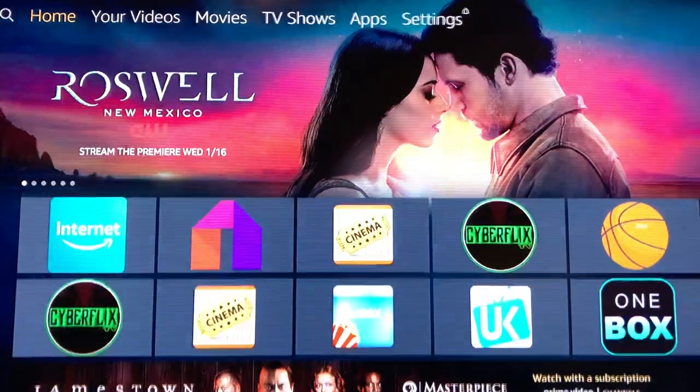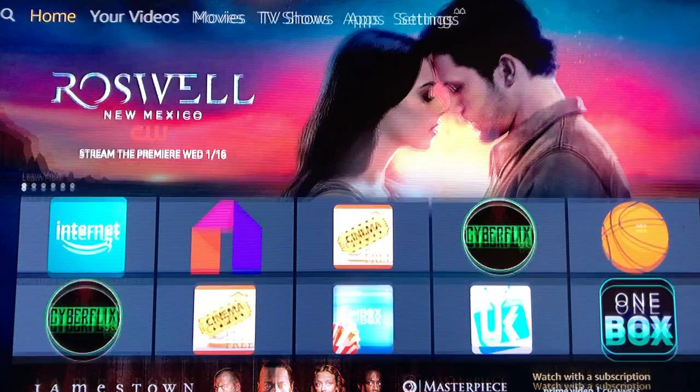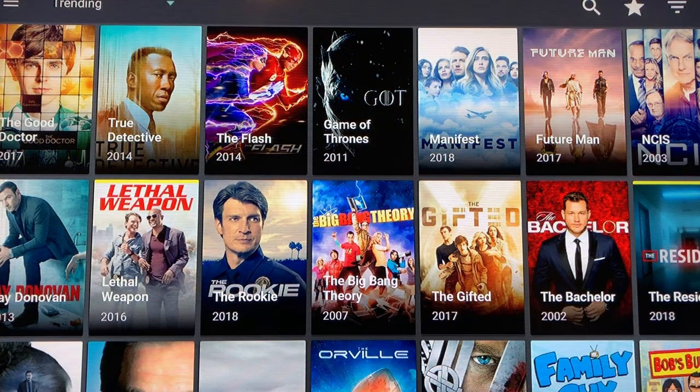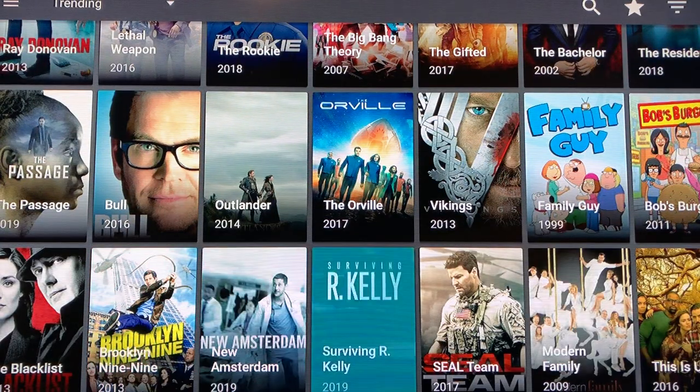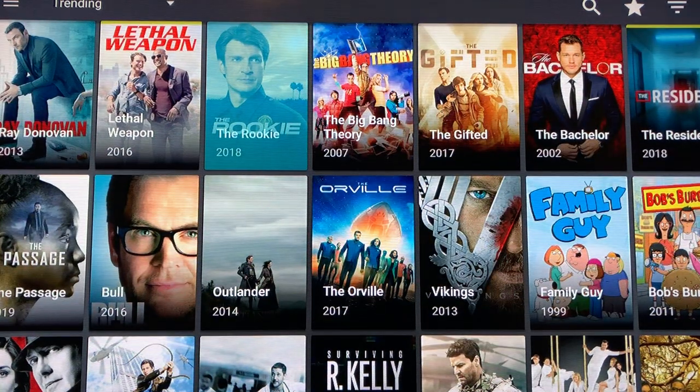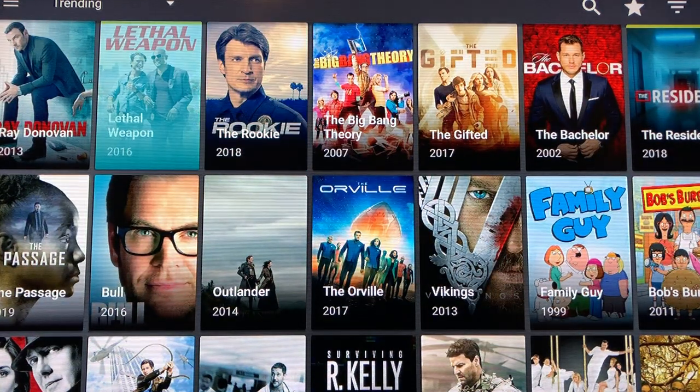From home, come down one, two, three until you see your apps and channels. The first one should be Cyberflix — things have a way of changing so just follow whatever app I'm on. Click Cyberflix and give it a chance to load. When it loads up it opens on TV shows, so you come down and pick whatever TV show you like. I'm going to choose Lethal Weapon.